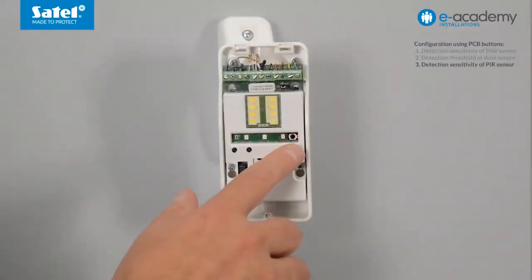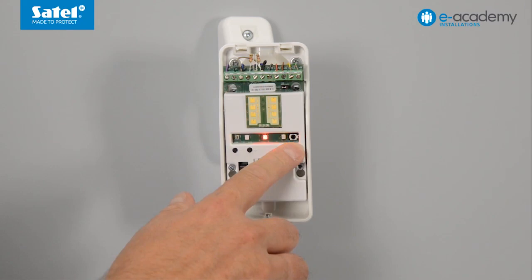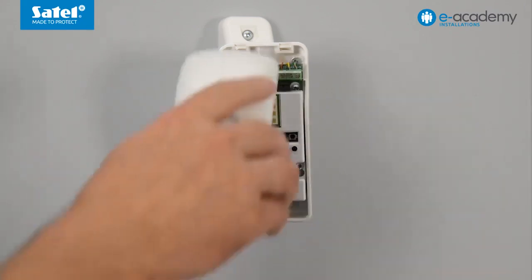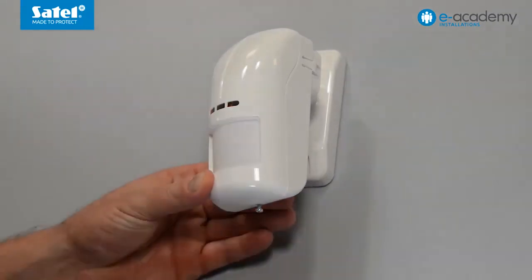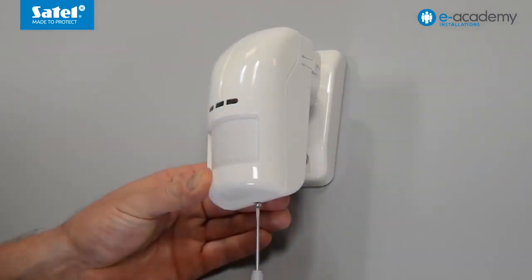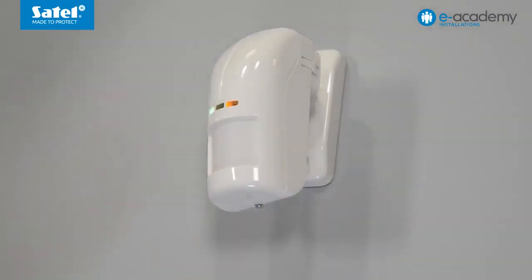To finish configuring the detector, press and hold down the mode button for two seconds. Then close the detector cover. To do this, slide the catches of the detector cover into the holes in the top part of its base. Close the enclosure and tighten the screw located at its bottom.